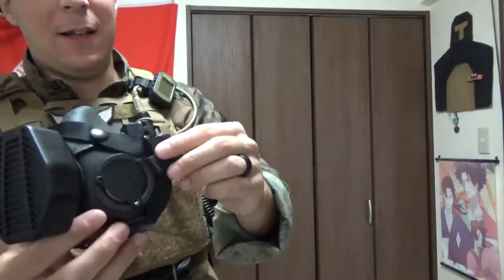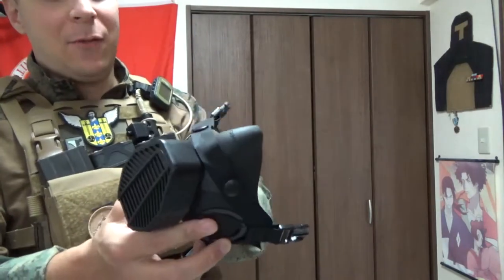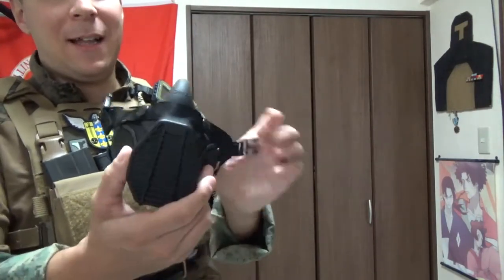The buckles and a lot of the stuff here all comes from 60s and 70s fighter pilot technology. These four-class buckles — we'll be getting into those — but yeah, lots of cool stuff, modified for use by ground forces.